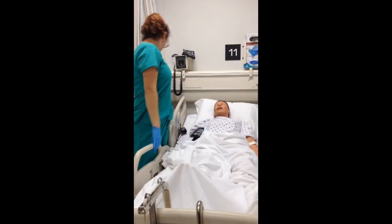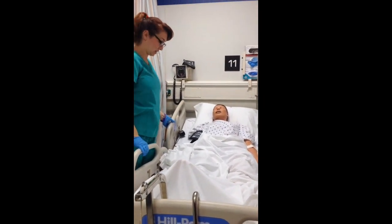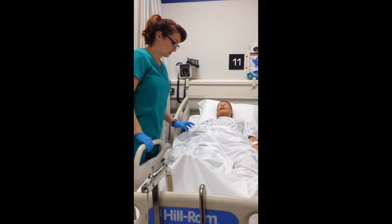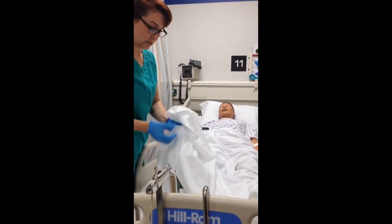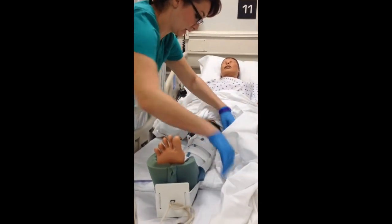Do you know what year it is? 2017. So what I'm going to do is check your traction — your boot for traction — to make sure it's appropriately placed and check your neurovascular status.